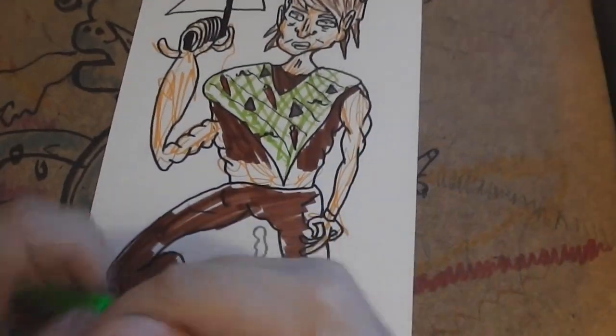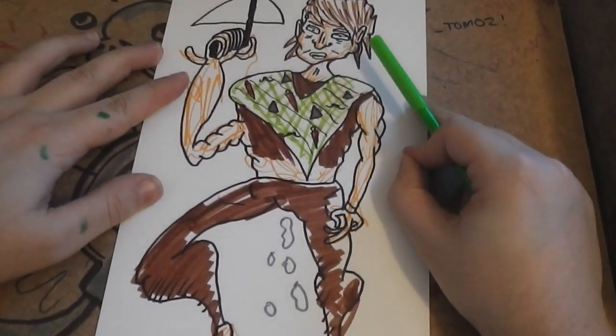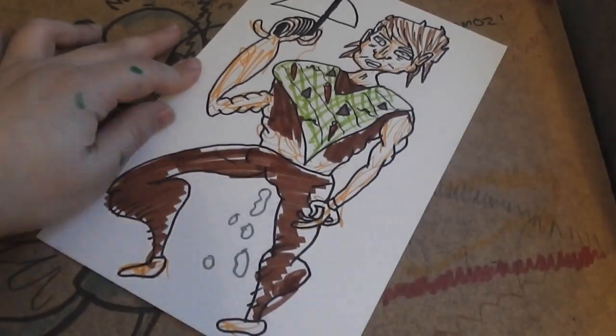So there we have it, guys — it's Daryl Dixon from the popular Walking Dead TV show. If you've got any questions, comments, or requests, please let me know. Thanks a lot for watching. Goodbye.